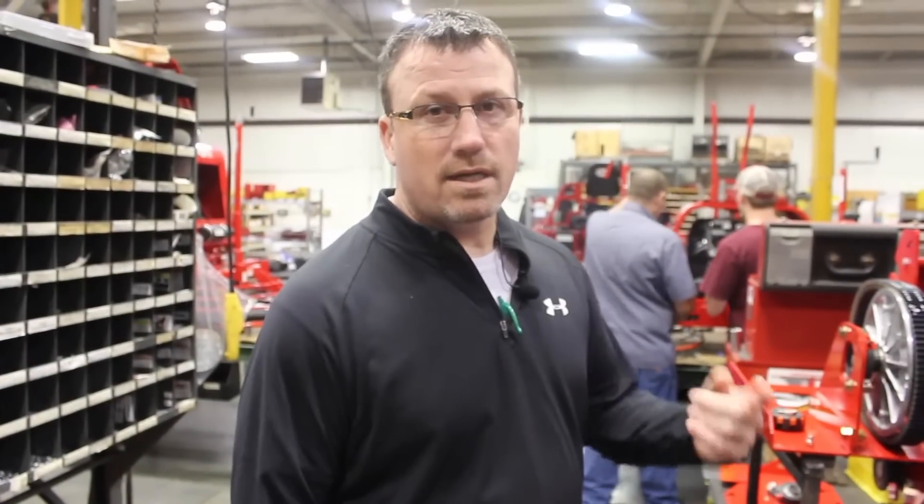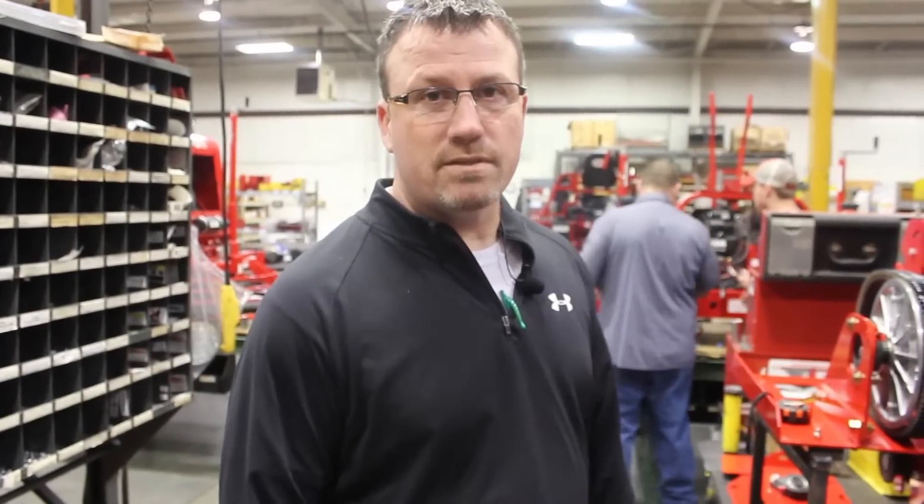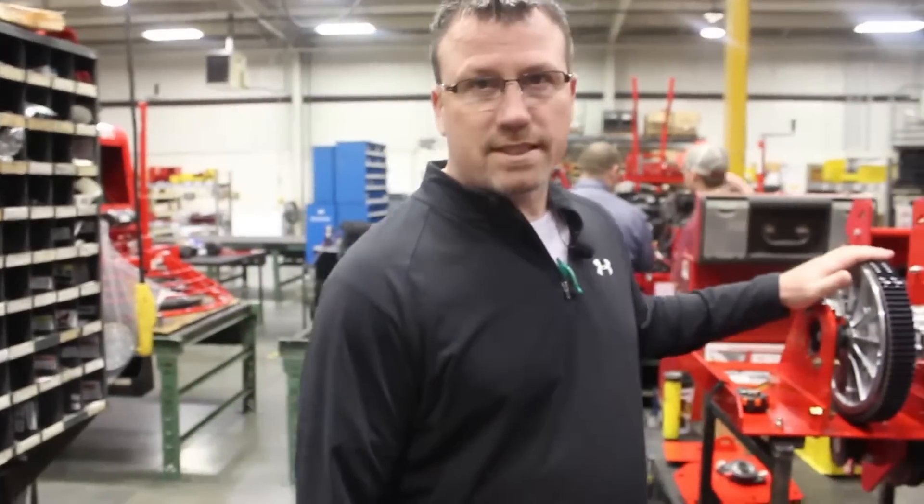I'm Brad Kitchesine, I work at Allen Engineering. We're going over the upper shaft at the 450 on the MSP 450 and we're about to get started on this.